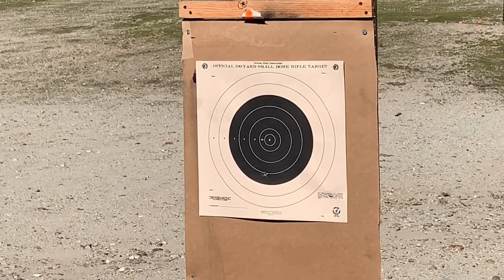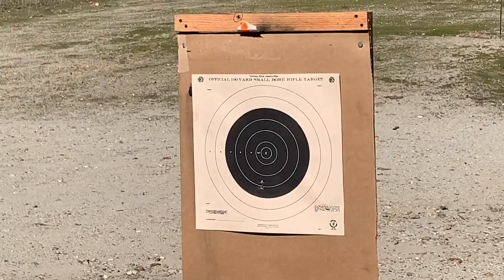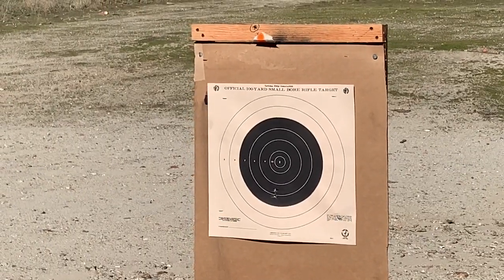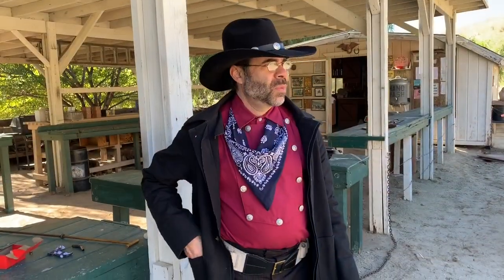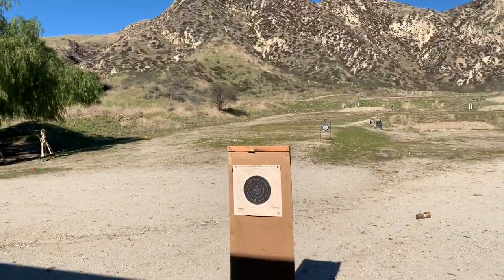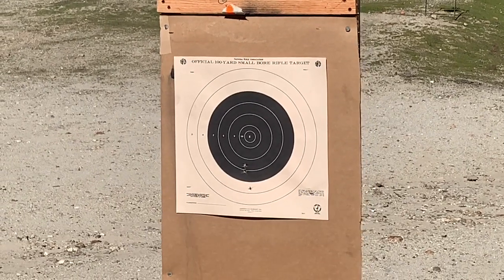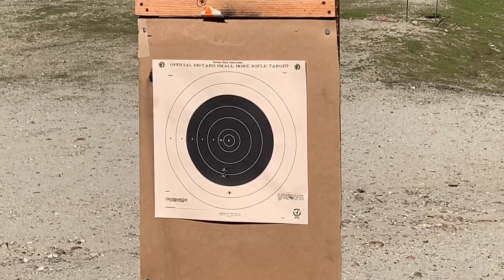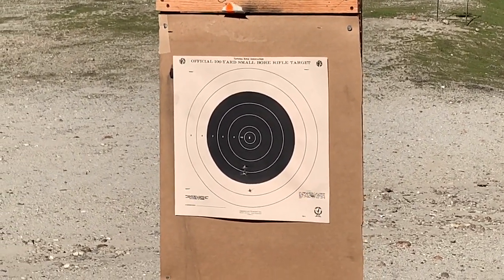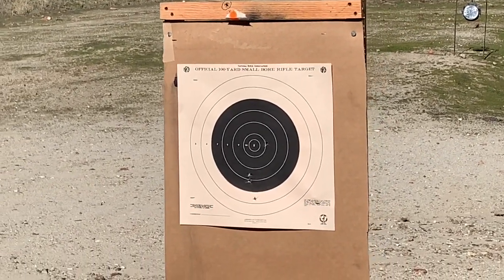I think this one will go a little bit higher. Let's do two more here. I'll two-hand this. That one was a little bit low, so let's hold up. Much better.